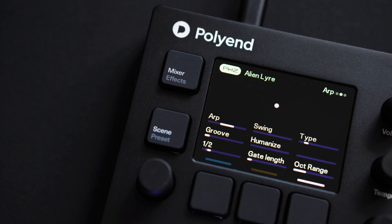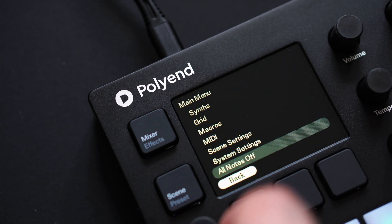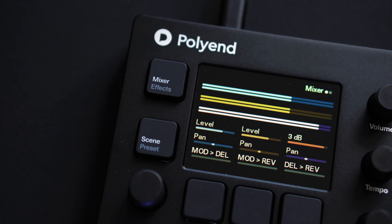We've added dotted and 8-node divisions to the arpeggiator and sequencer. A host of minor UI improvements have been made, from a clipping indicator on the mixer to indicators for missing MIDI clock or sequencer information.